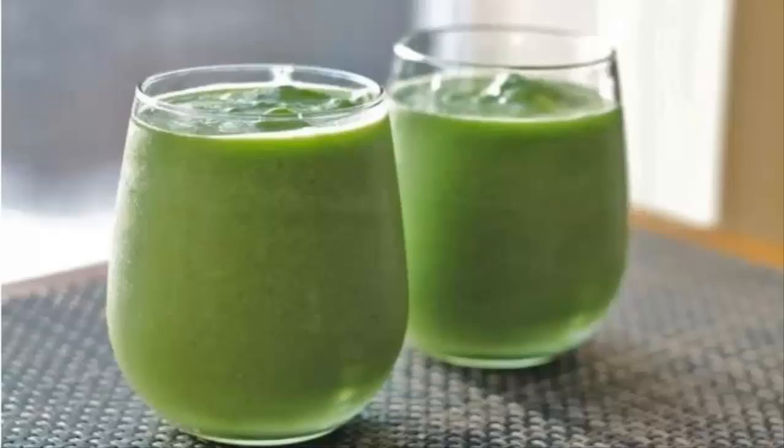To make the facelift green smoothie, you will need: a cup of chopped spinach or kale, half an apple, avocado, cucumber, a cup of grapes, a teaspoon of grated ginger, a pinch of cinnamon, and a cup of coconut water. Chop the vegetables, put all the ingredients in a blender, and blend until you get the desired smooth consistency.